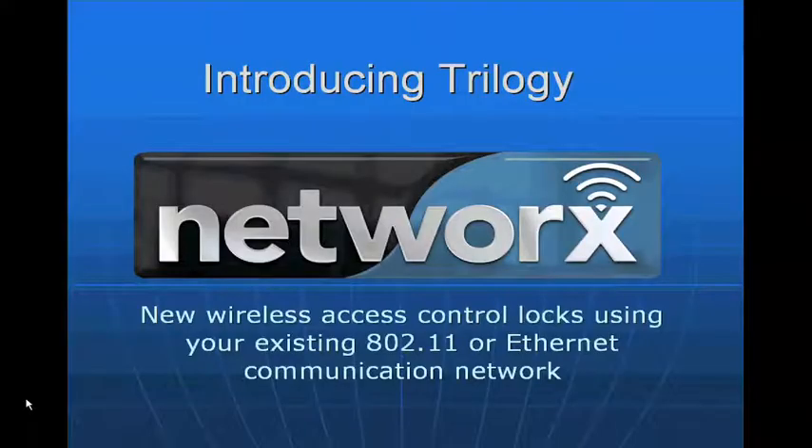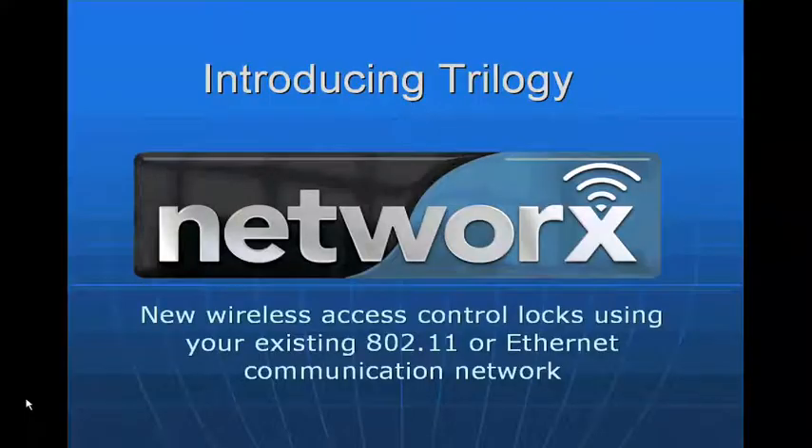This last segment is going to deal with our latest product called Networks. Networks is a Trilogy lock, but we've done something very unique to it. We've added a radio to the back of the lock so that we can communicate to it wirelessly using a customer's existing network.